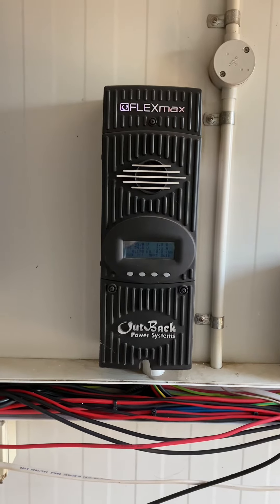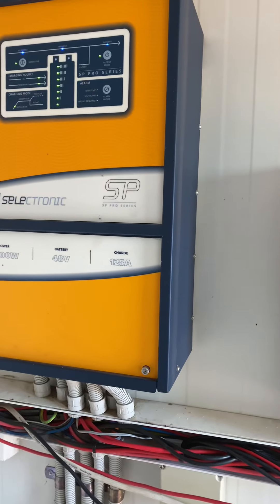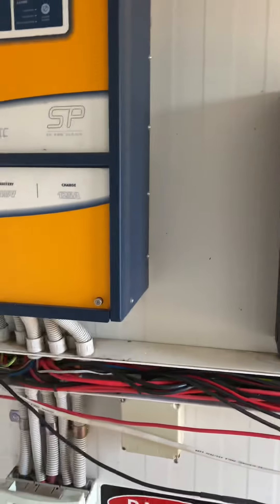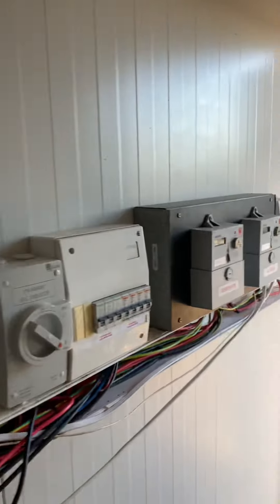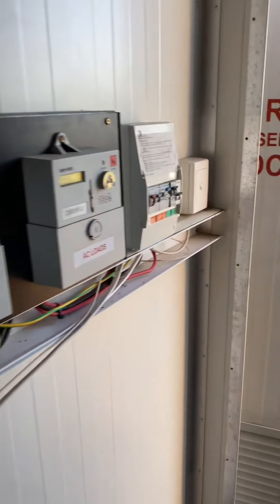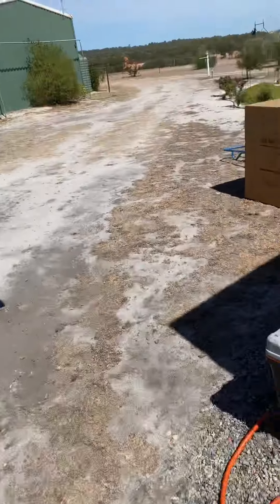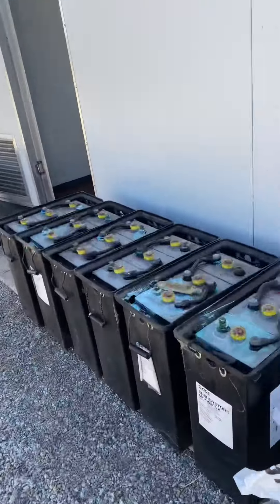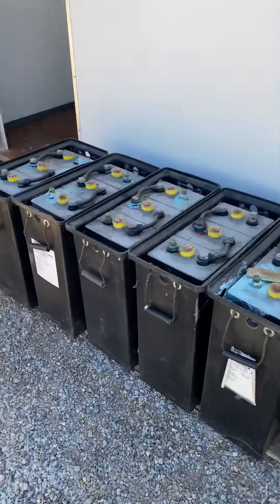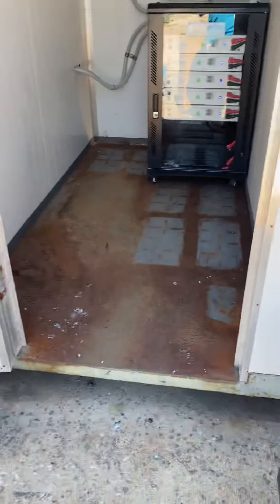This morning what we're going to do is take out the old lead acid batteries and put in a new cabinet with some of these U-Butte Eco 4840Ps from Power Plus lithium batteries. As you can hear, the generator's running at the moment. The reason it's running is because the lead acid batteries that were put in about 12 years ago are well and truly done.